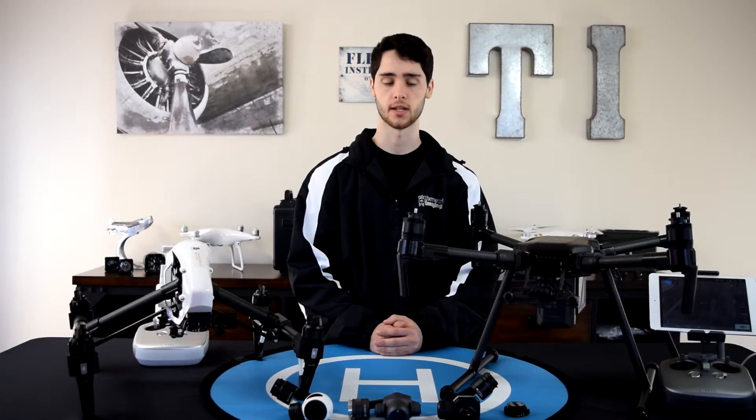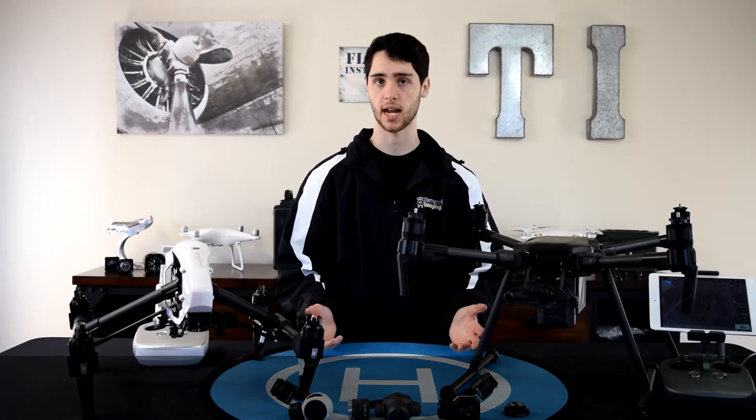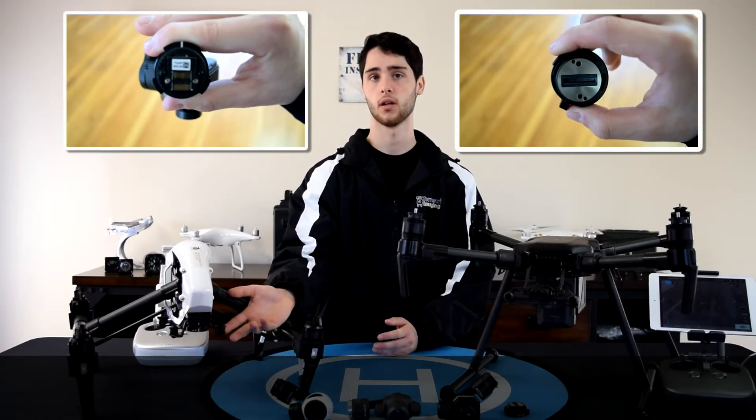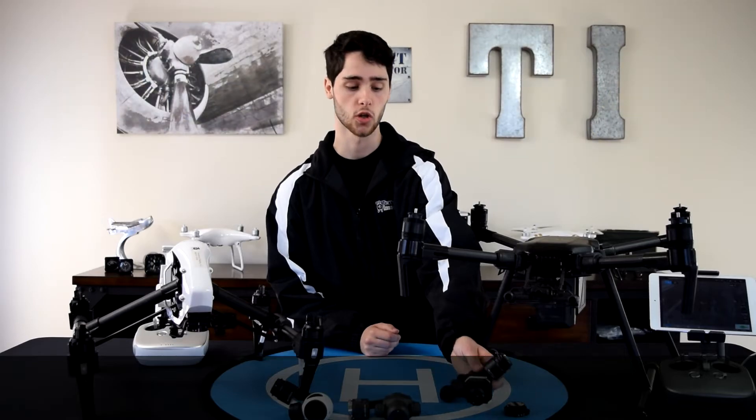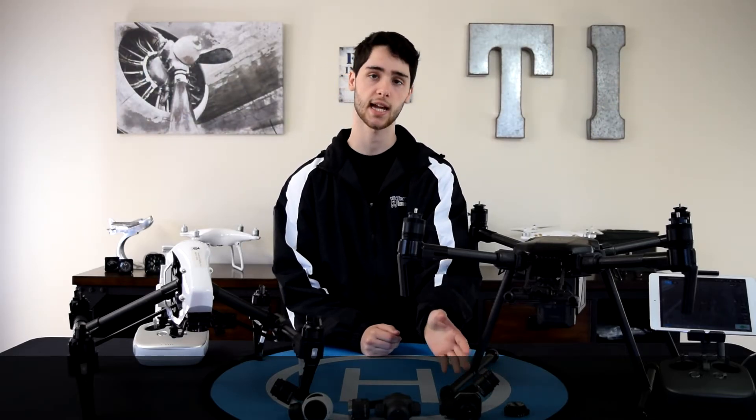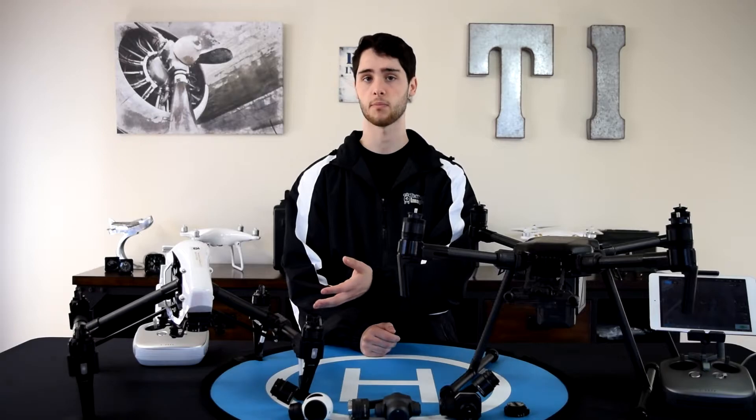To use the XT on the Inspire, it's actually very simple. If you look at the tops of all these cameras and the bottom of both aircraft, the connector on the bottom of the Inspire 1 matches the top of the XT. So simply put it on the copter like you would with the X3, lock it, turn it on, and connect to the DJI Go app. Then you'll just be able to use the XT like you would the X3.